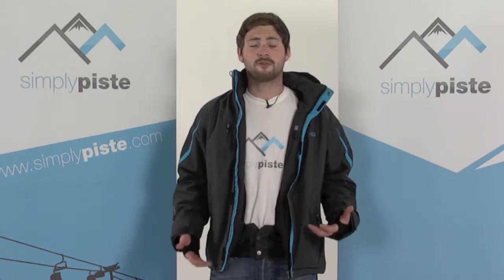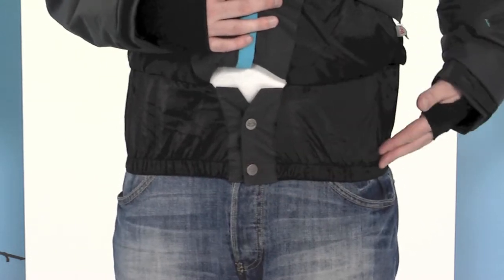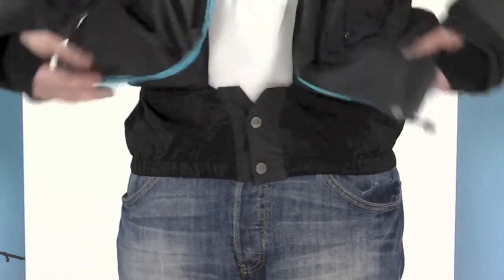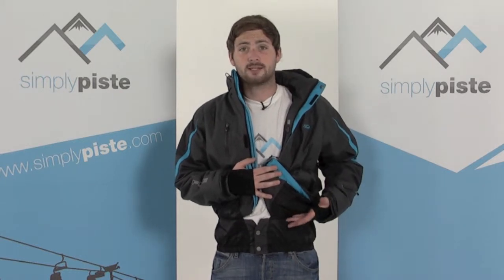Snow skirts prevent any snow or cold air from getting into the jacket via the bottom. It consists of an elasticated waistband and a section of material sewn into the inside of the lining on the inside of the jacket. It's held together by a couple of poppers at the front, and once done up, no snow or cold air can enter.